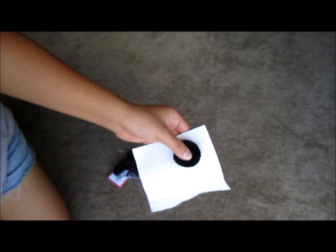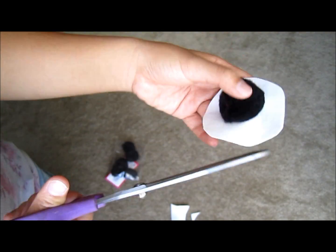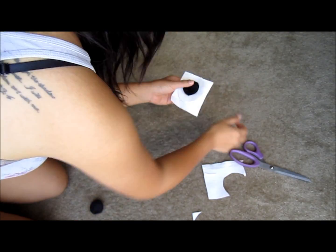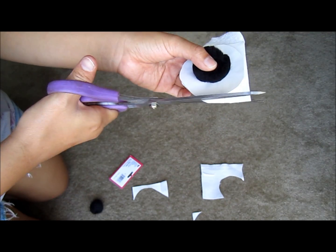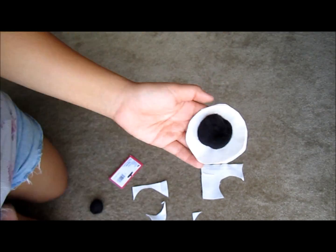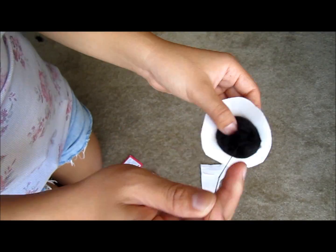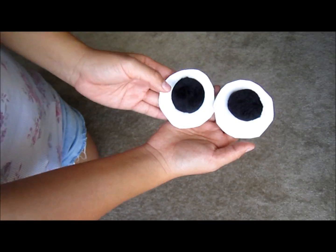Next, I'm going to make the eyes for the hoodie. I used black pom-poms for the pupils and white fleece for the whites of the eyes. I placed the black pom-pom on the white fleece and then cut a circle around it. Using needle and thread, I sewed the pupils onto the whites of the eyes. Do this to both of the eyes.